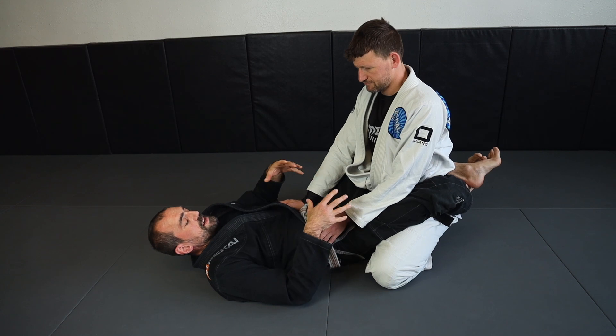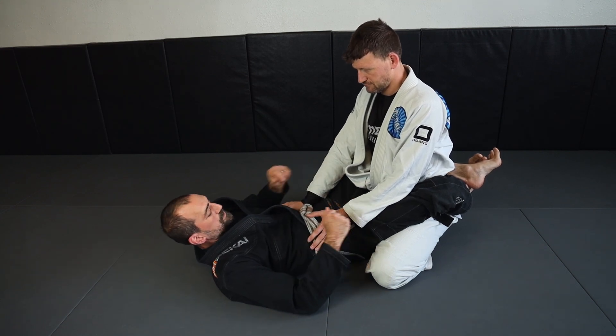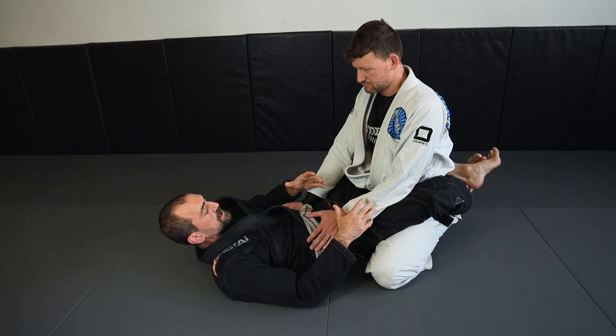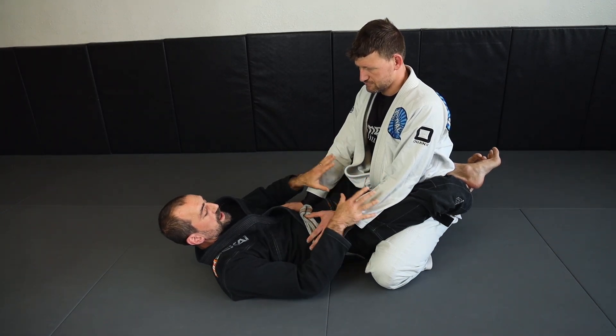If we want to get better at our technique, we have to keep trying for the technique. When you're rolling and moving into the resistance phase, remember that you're still training and you're not trying to win against this person right now — you're trying to get better at what you do.